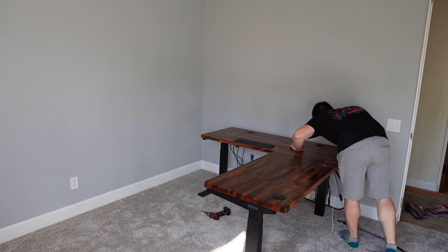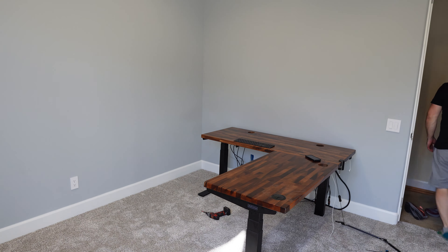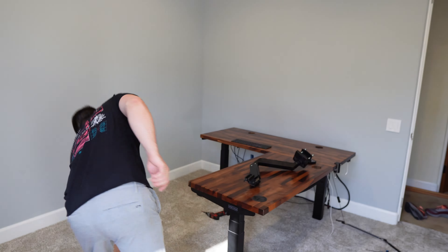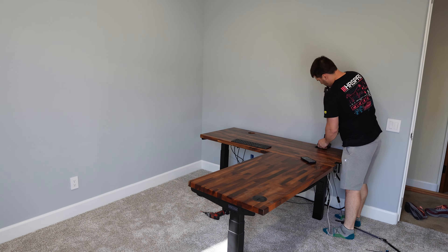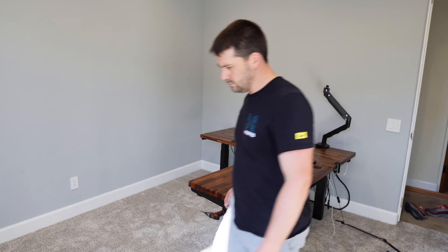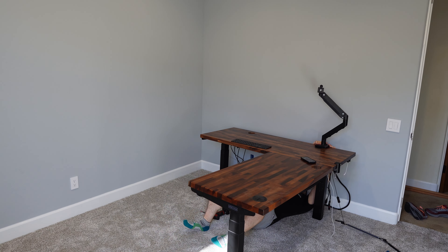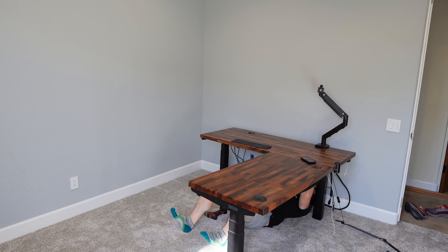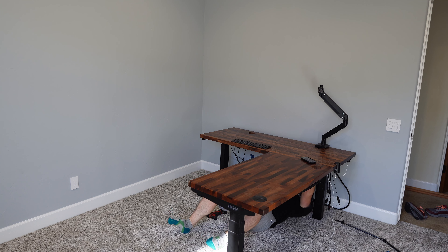At this point I'm going to start getting components attached to the desk. I clamp in the corners for my desk lamp. This is one of my monitor arms, so we'll get that attached to the back side. These have a giant clamp on the bottom that tightens with a six-millimeter allen wrench, and then we'll go get the monitor to hang on the arm.